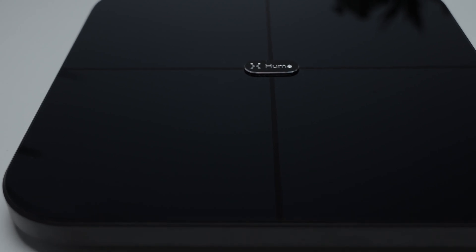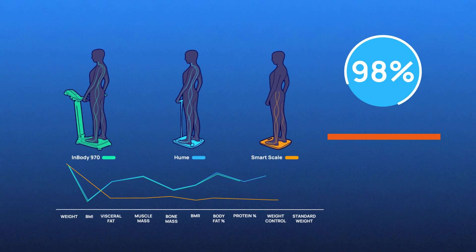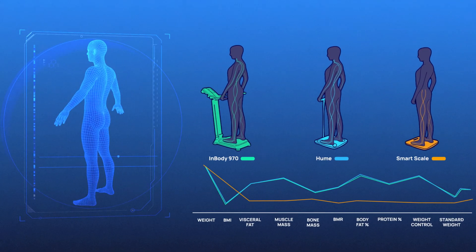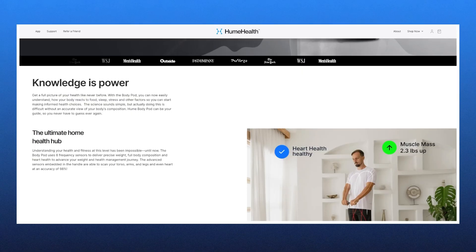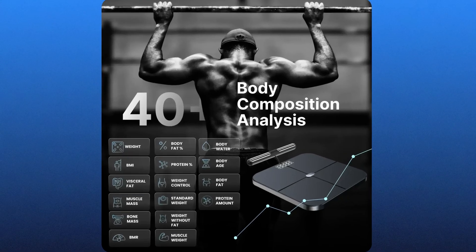The Body Pot utilizes eight frequency sensors, enhancing measurement accuracy. This technology boasts a 98% correlation with DEXA scans, the clinical gold standard for body composition analysis. Unlike conventional scales, the Body Pot offers an extensive analysis by measuring around 45 distinct body composition metrics.